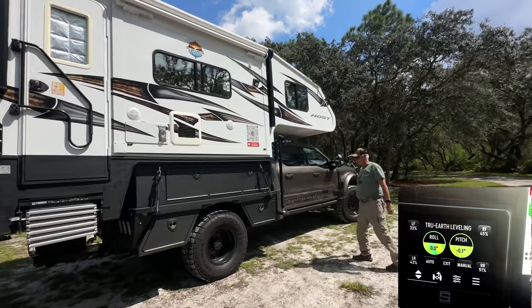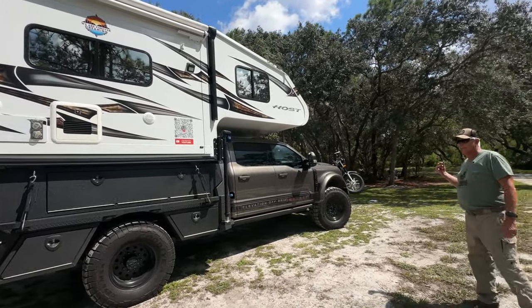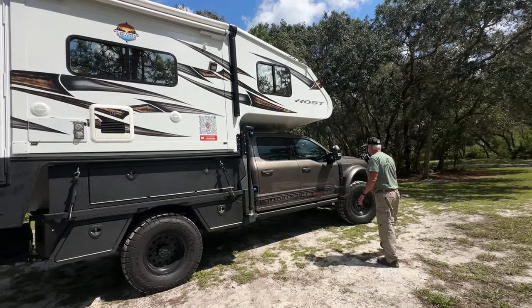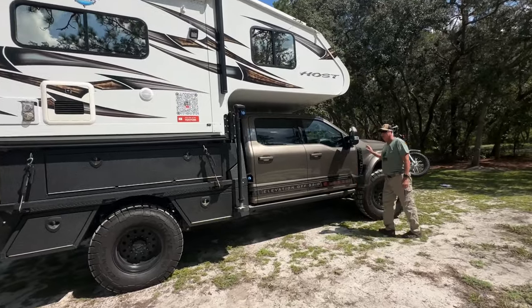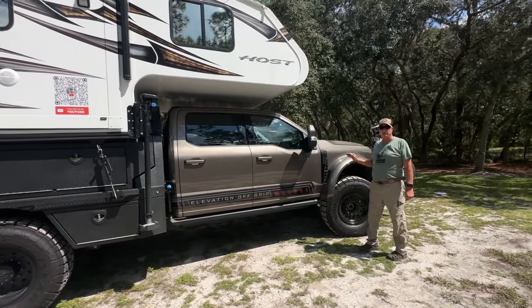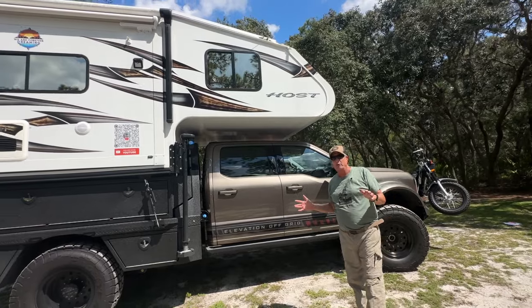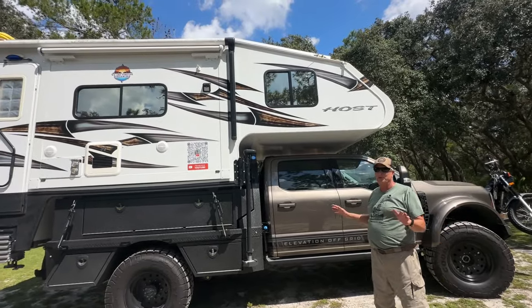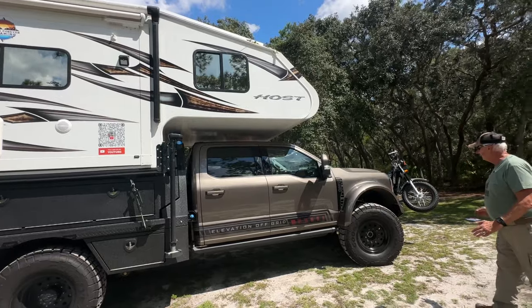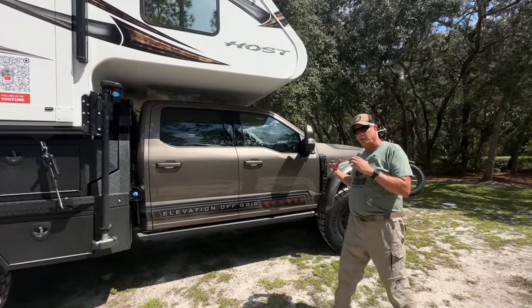This thing has a 6.7 V8 turbo diesel with a 10-speed transmission. This is actually our second Ford pickup — we had an F450 before with our camper and were always, to be honest, overweight. With this F550 we've had plenty of room to grow. The workmanship and customer service from EOG is exceptional — you're really part of the family.